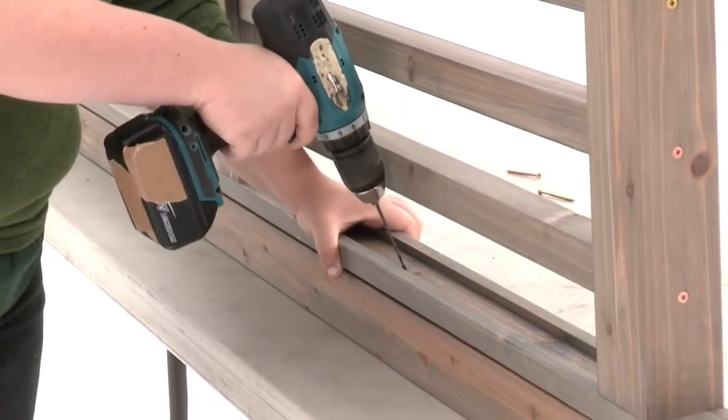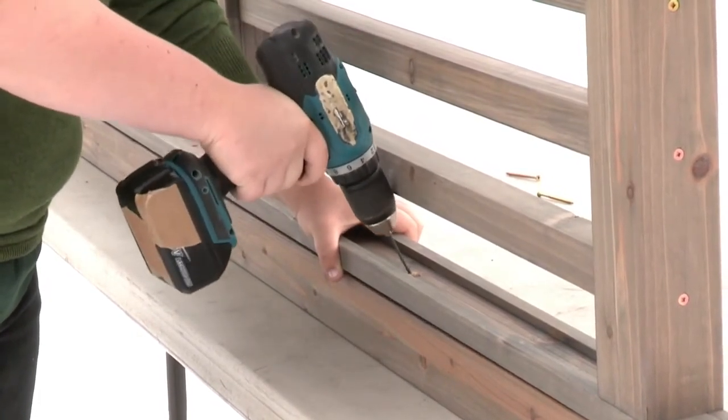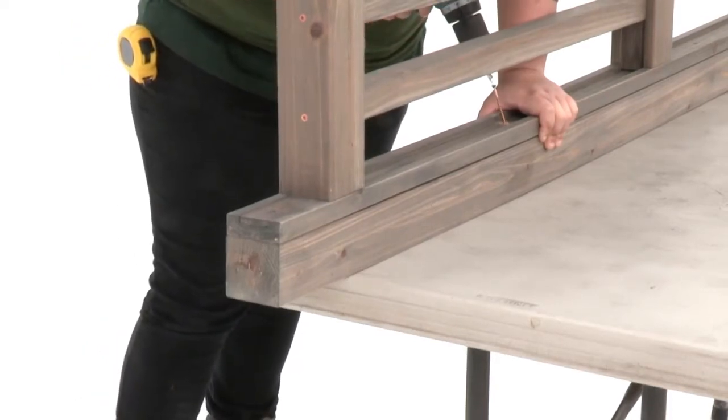Next, pre-drill a hole on a slight angle roughly centered between the top and bottom of the baluster assembly. Insert a screw on an angle to secure the assembly.